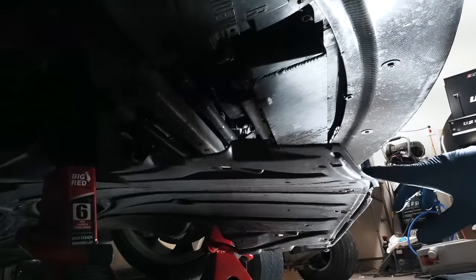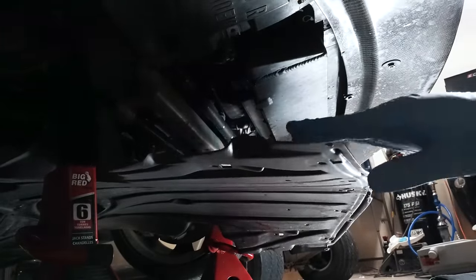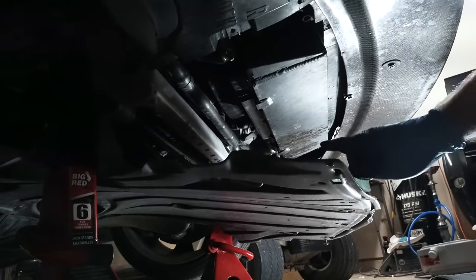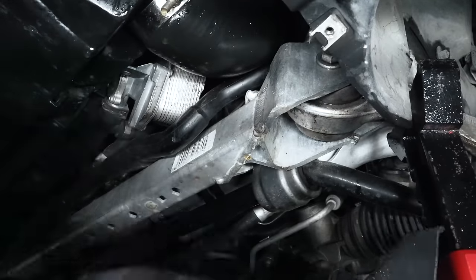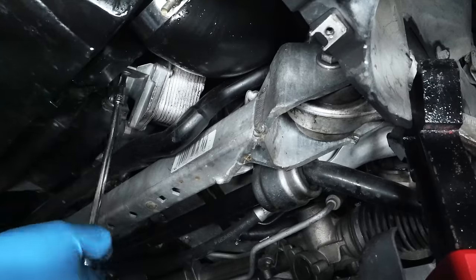So I have my under tray just hanging at this point. All I did was remove the bolts up at the front and a few up at the side. I have the back still connected because it gives me just enough access to bend it down and get to the bolt I need to get to. But if you look right here, there's a T25.